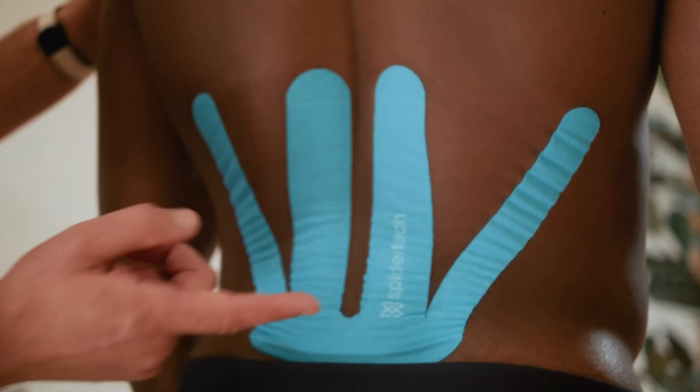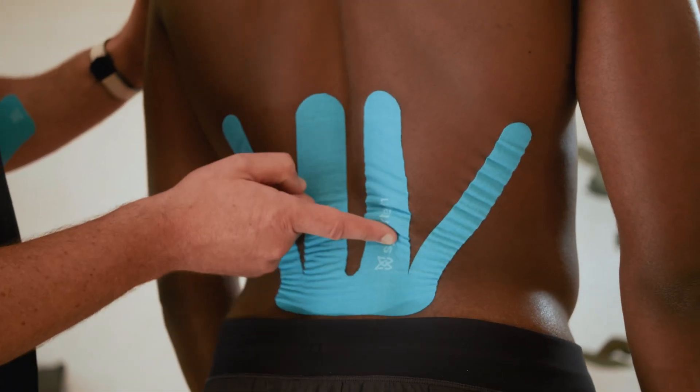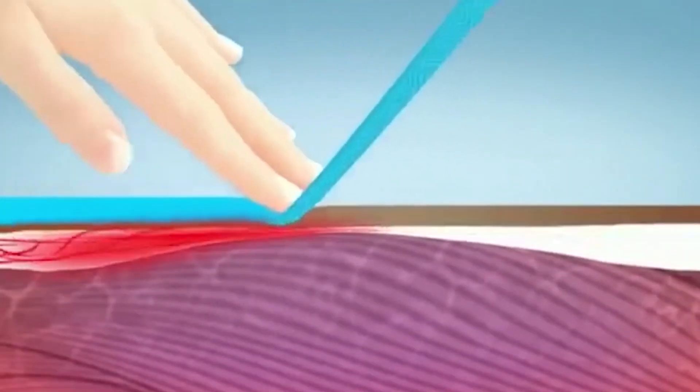The ways that SpiderTech can help relieve this pressure: the tape goes on the skin, retracts back on itself, elevates the skin, creating an accordion pattern and decompressing the area, creating more space above the muscle and below the skin.